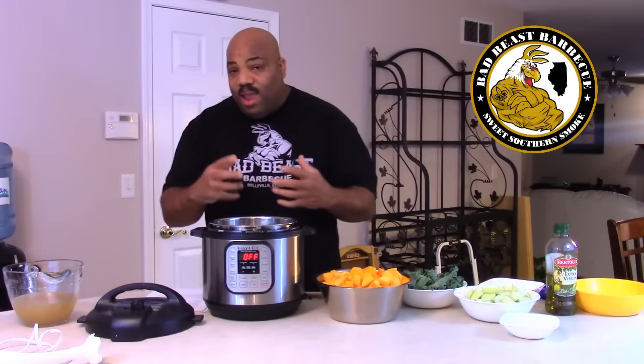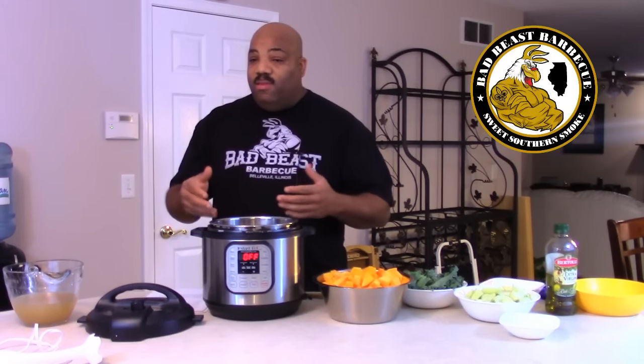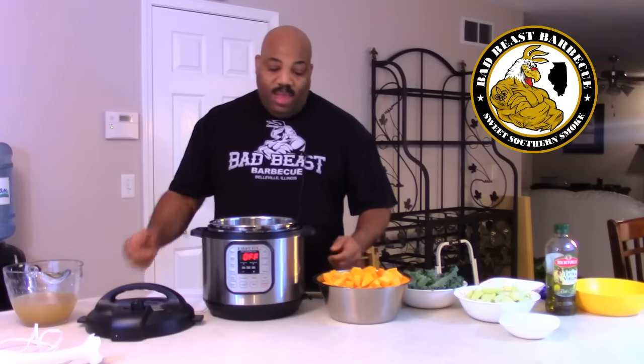The onions have sautéed for about three minutes and they're nice and soft. Now we're going to put all the rest of the ingredients into the pressure cooker, seal it up, cook on high for 15 minutes, and then we're going to put an immersion blender in it at the end.